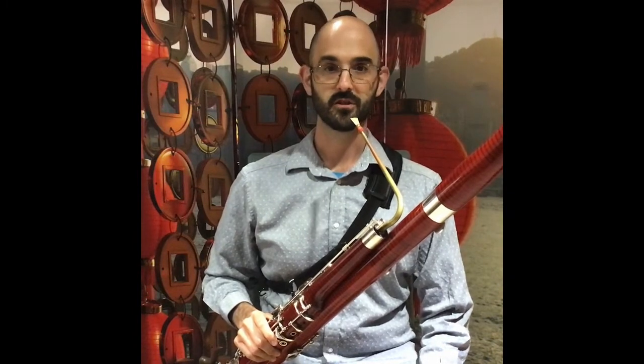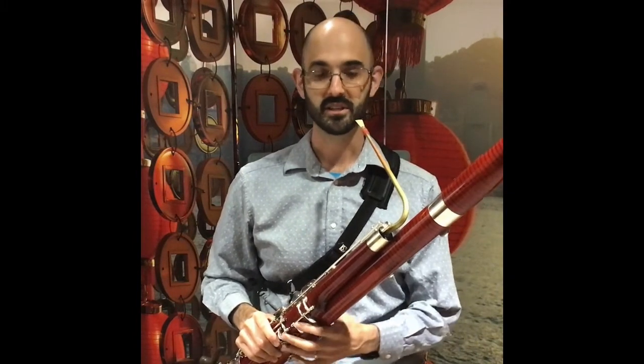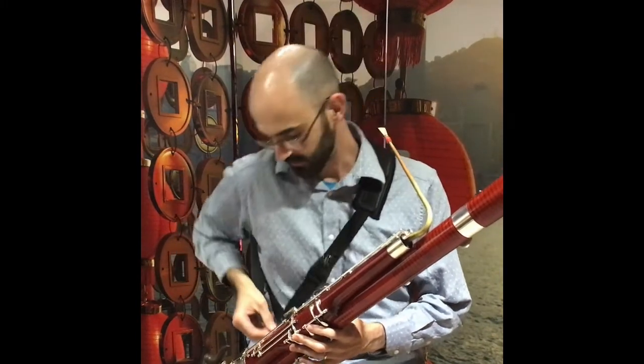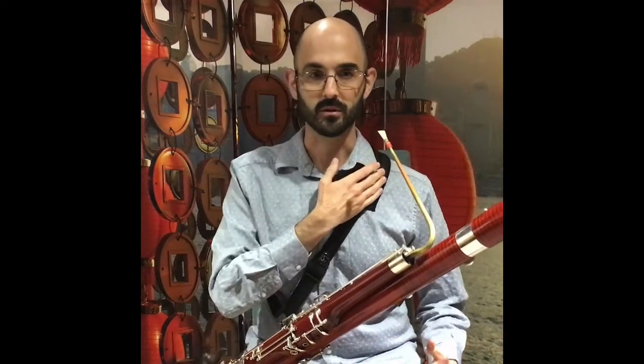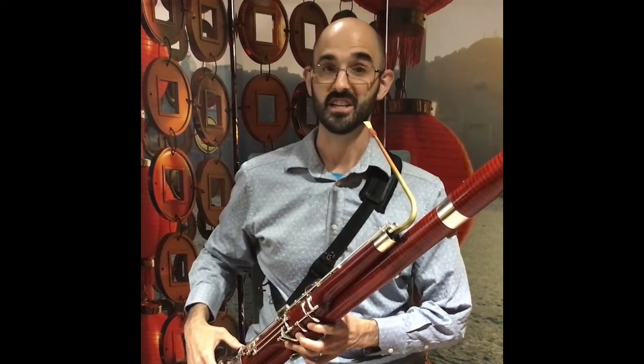I'd like to share some tips and tricks for playing a bassoon. The bassoon is a heavy instrument. You may see that I have a shoulder harness that I'm wearing. This clips to my balance hanger and helps to distribute the weight on my shoulders so that there's less of the weight of the instrument in my left hand, making it much easier to hold.